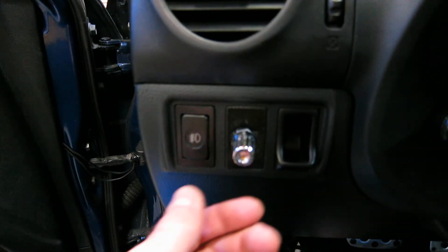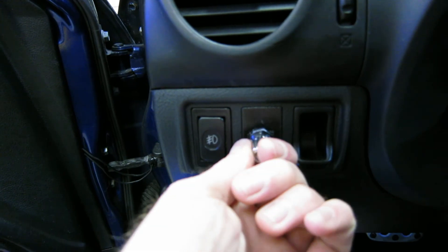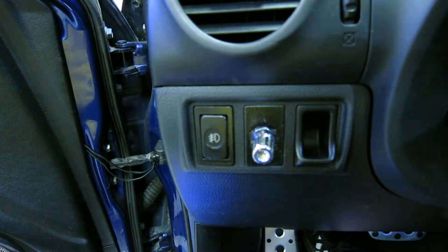So yeah, here's that switch again — pretty basic stuff. I've got one position, two position, three position.